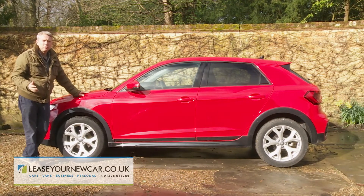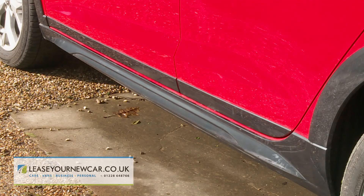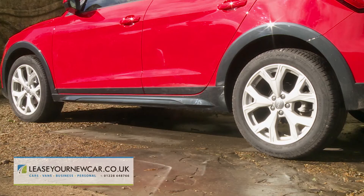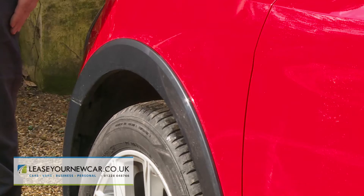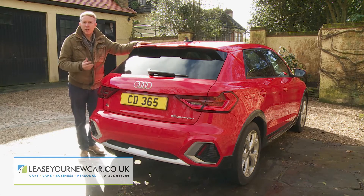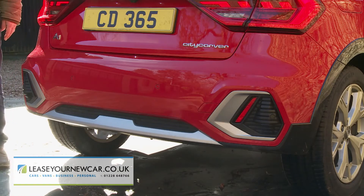In profile, this model's more muscular look has been achieved primarily through redesigned sills in a contrasting color, underbody protection with a stainless steel finish, and raised suspension giving around four centimeters of additional ground clearance. You also get wheel arch extensions which shroud the bigger 17-inch rims. At the rear, a restyled bumper echoes the robust look at the front end.